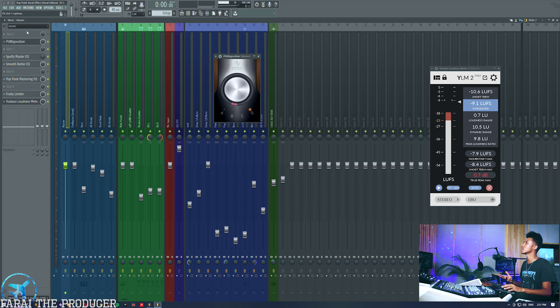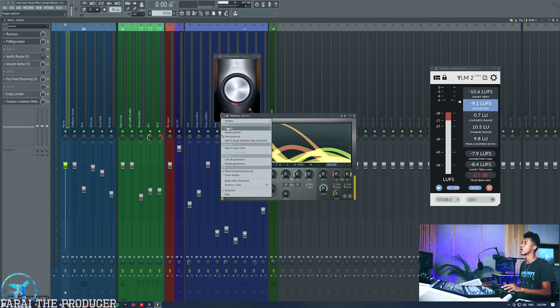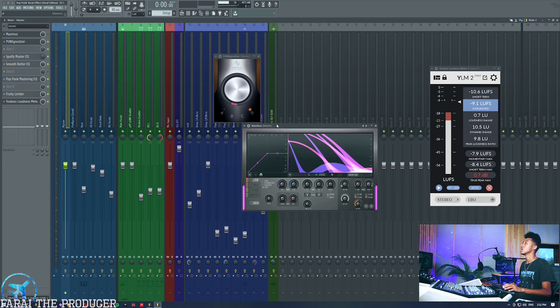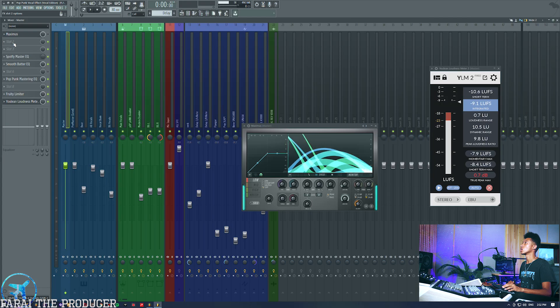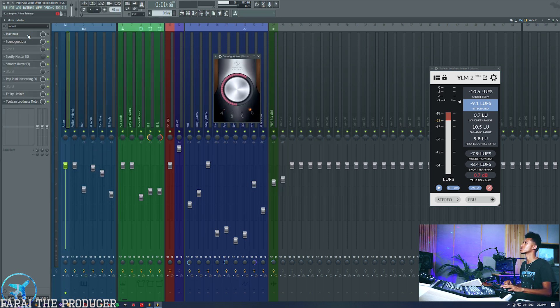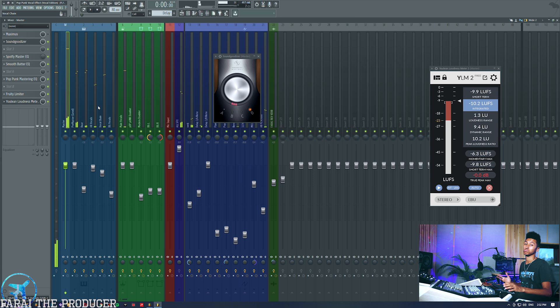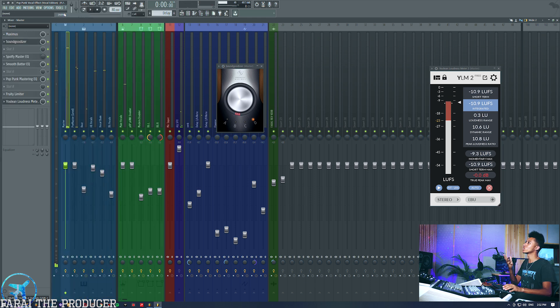The cool thing about the Sound Goodizer is that it has these four flavors. Sound Goodizer is actually a singular plugin version of something that is included in the Maximus plugin. If we pull up Maximus there are presets — we're using preset D. I haven't really ever cared to learn exactly what this is doing but it is doing a bit of compression, and if you overdo it it sounds really bad. So I accidentally deleted the plugin — let's just get it back and remaster.